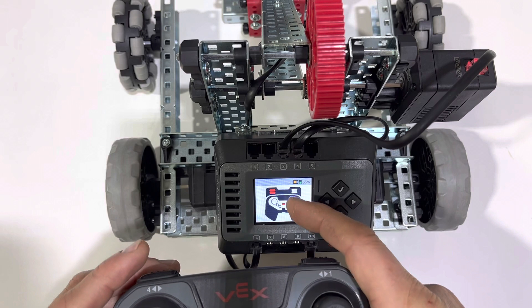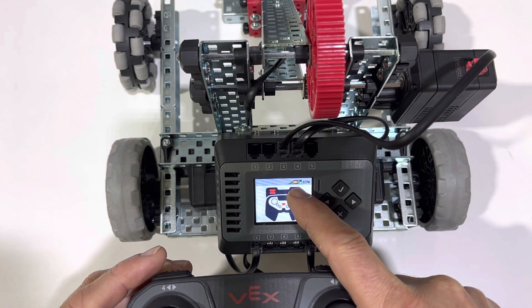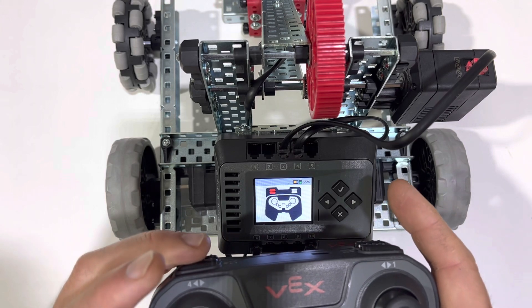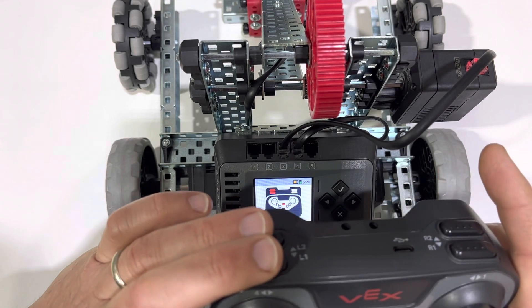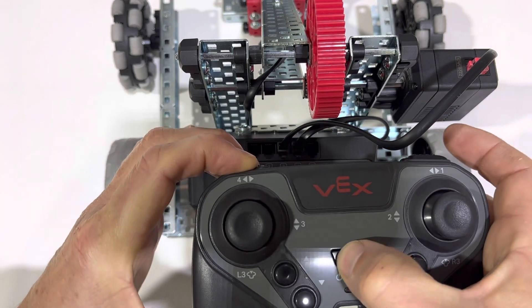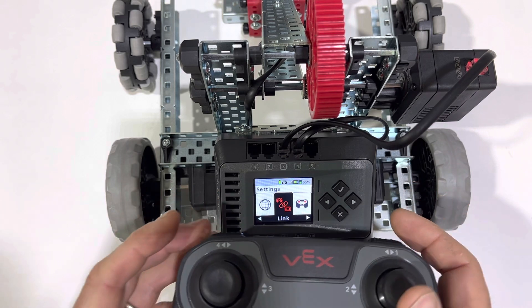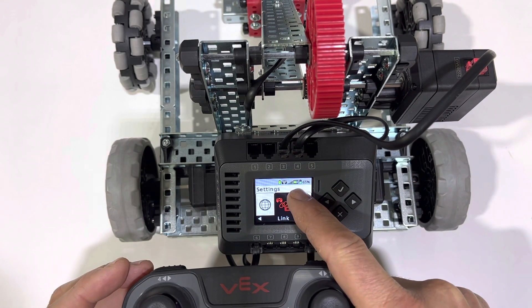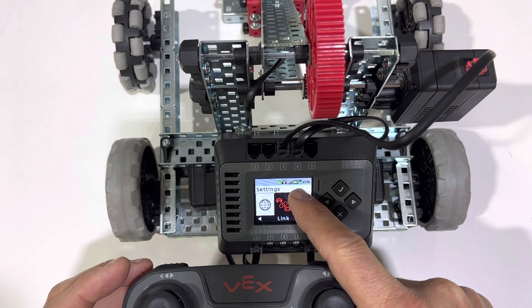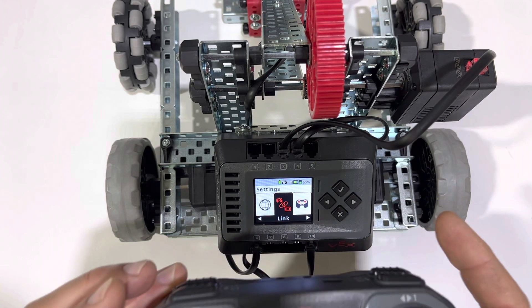You'll notice this tiny light on the remote is yellow right now. We'll go ahead and hold down the front two buttons, and then double-click the power button. It turns yellow, and then once it's paired, it starts to flash green. Notice the small light on the brain also starts to flash green — at this point, it is paired.